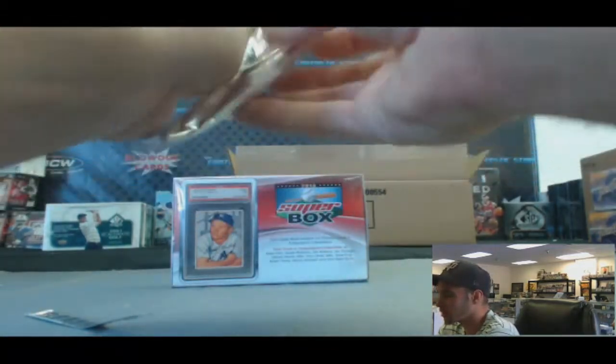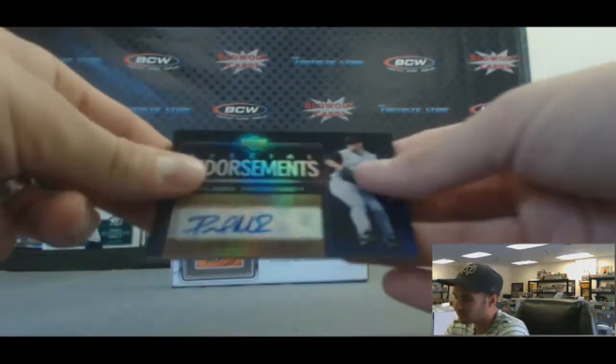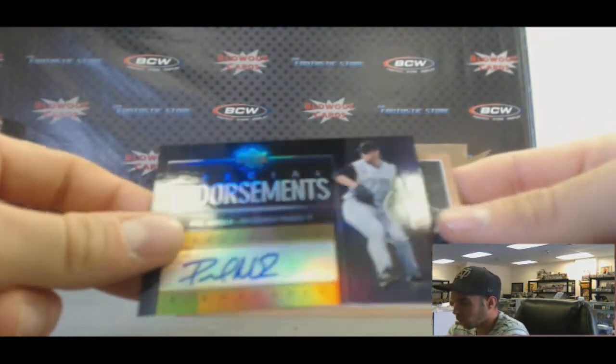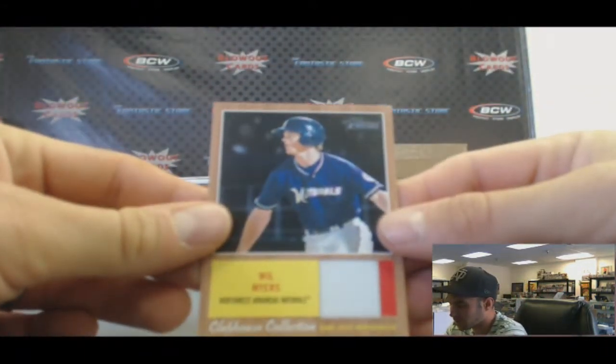I can't even rip that back open. There we go. Oh, what do we got here? Upper Deck Endorsements Autograph — Paul Mahomes. Boom. And we've got a Will Myers jersey from Topps Heritage.